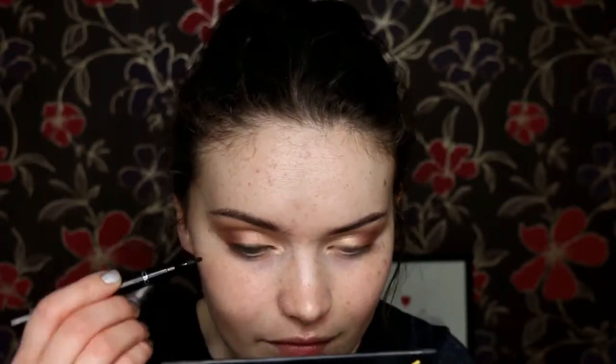Then I went in with my Collection Extreme Bold eyeliner to create a winged liner — just a quite thin winged liner, nothing too crazy.